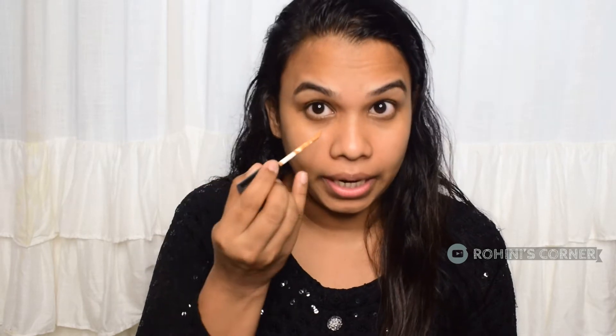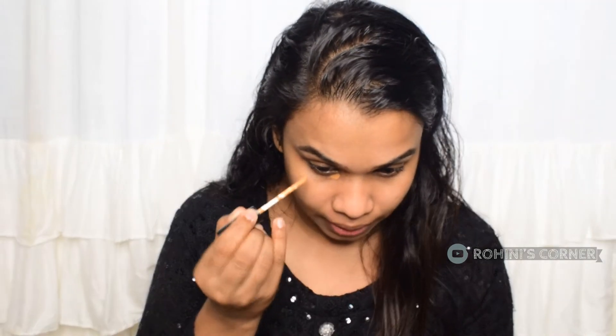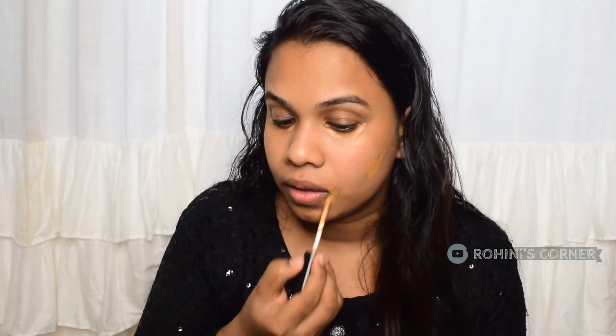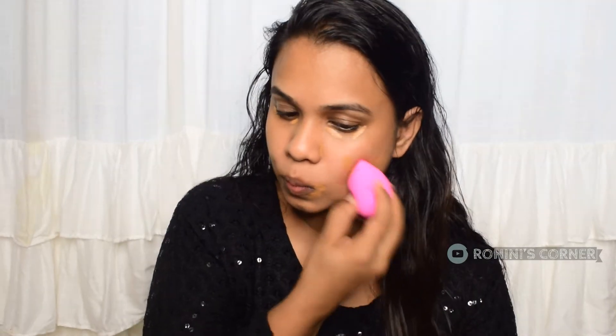I am using a Swiss Beat concealer. I am using a sponge on the dark areas to blend it in. I have used the concealer with the skin to match the color.